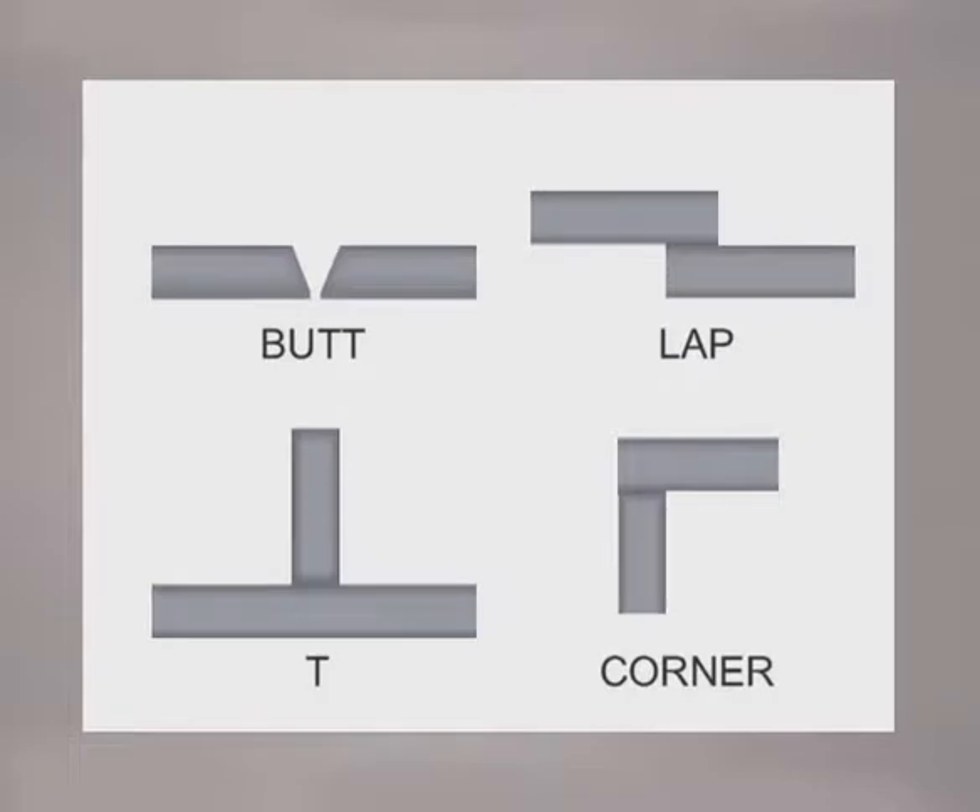You can avoid a lot of problems by cleaning the metal and taking your time on fit up. While there are many variations of weld joints, there is generally considered to be four types: butt joints, lap joints, T-joints, and corner joints.